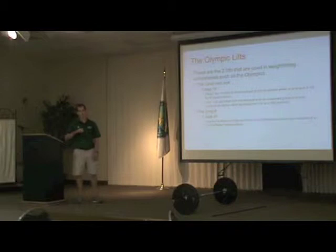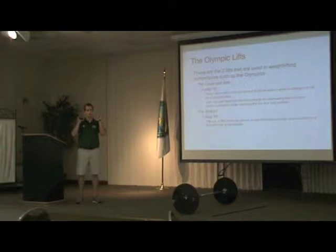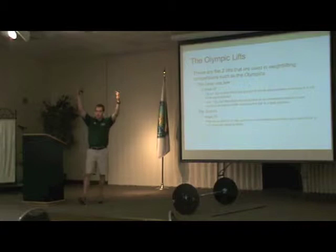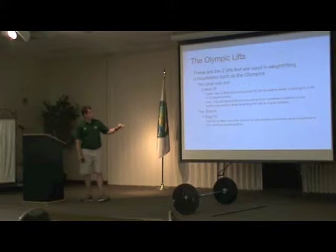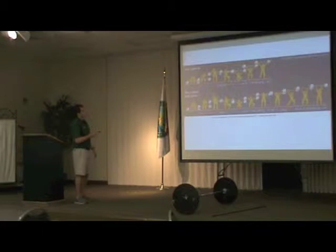There are two Olympic lifts: the clean and jerk and the snatch. The clean and jerk is a two-stage lift because there are two portions. The athlete cleans it from the floor to a front squat position where it's racked on the shoulders, and then the athlete jerks it above the head to an overhead position. The snatch is a one-stage lift because the bar is lifted directly from the floor to an overhead position. On the next slide you'll see a diagram of this.